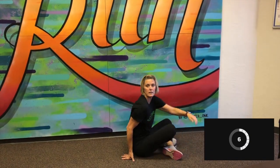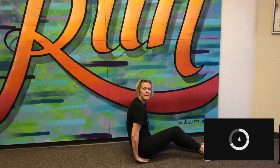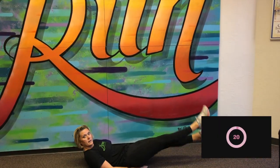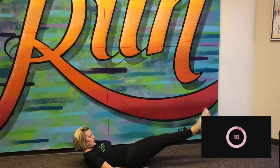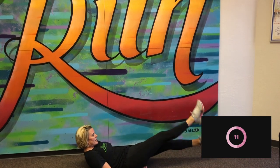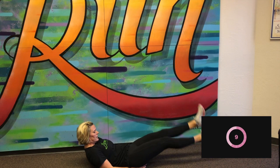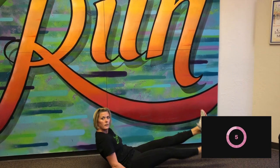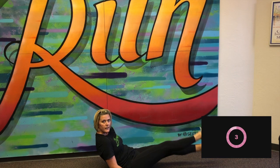Two more. Back to the ground. We've got flutter kicks. We're starting in three, two, one. Good job. I just have to peek up so I can see the clock. We've got 10 more seconds. Two more seconds. Three, two, one. Good.